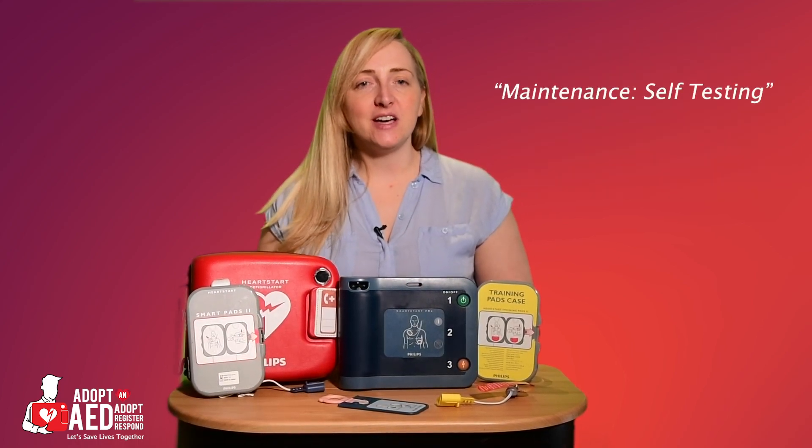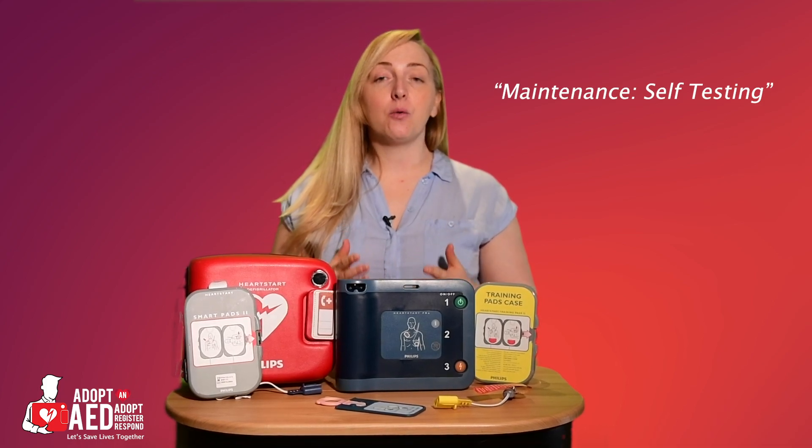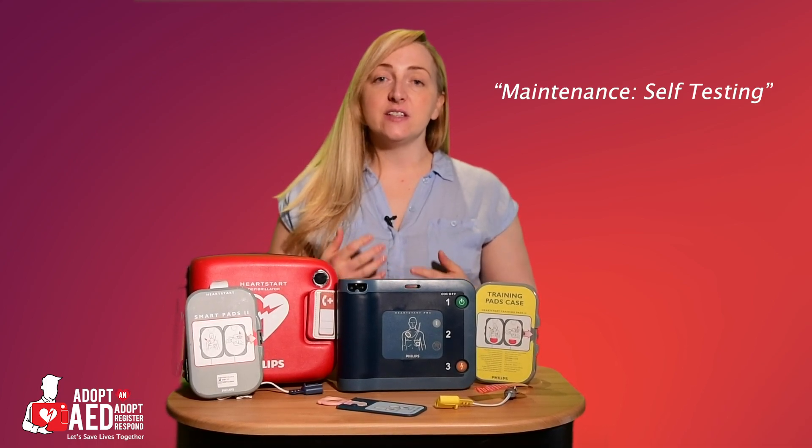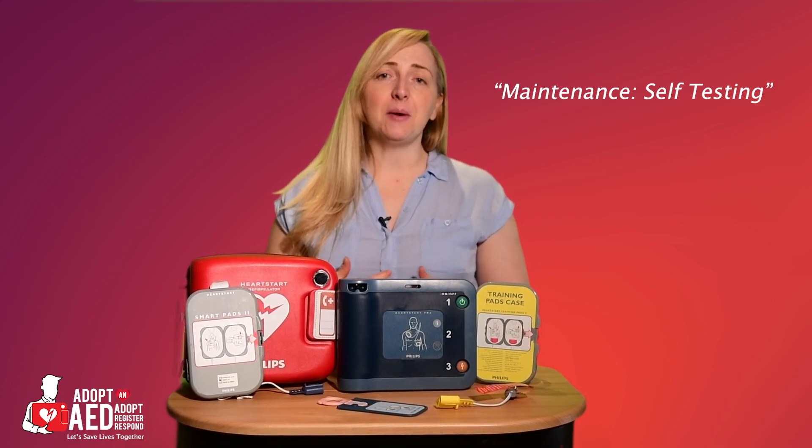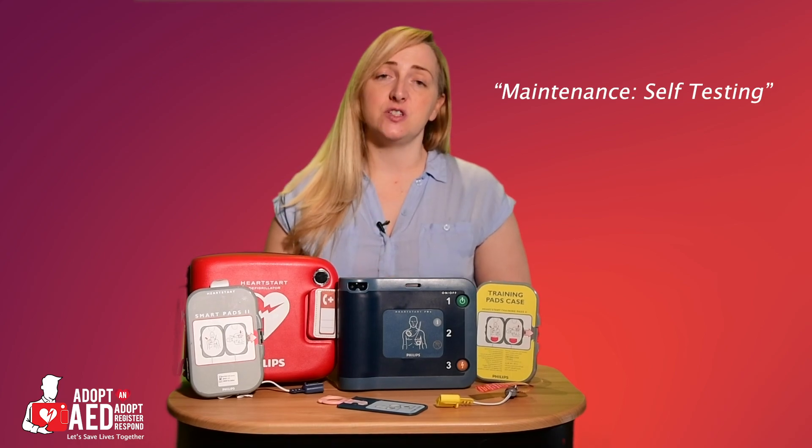The FRX conducts a series of automatic self-tests daily, weekly and monthly, and this includes the testing of the pads. It literally does everything for you, ensuring easy maintenance and a long life of the device.